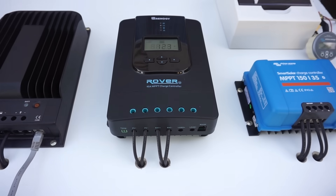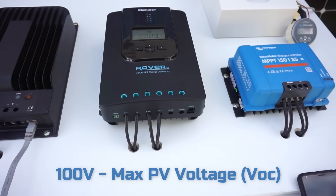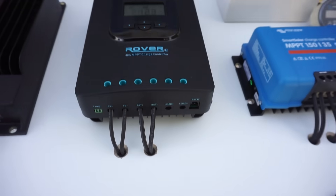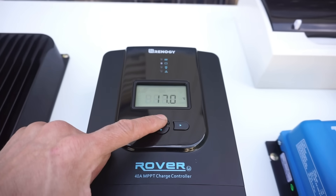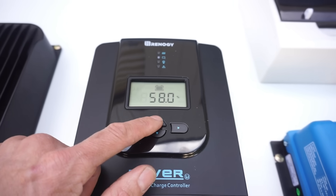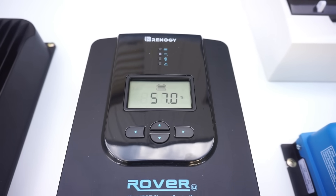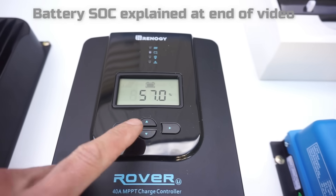Next up is the Renogy Rover 40-amp model. This has a 100 volt maximum PV input voltage and it seems like quite a well made unit. It has a large rear heat sink, although the front terminals are quite small and a little bit difficult to get the cables in. It has a nice large display where you can view a bunch of information — your load, current, temperature. One unique thing about this unit is that it gives you a percentage which is, I'm assuming, its state of charge, and it seems to be based purely on voltage so it's not technically accurate. The state of charge can only be measured with a shunt at the battery, so it could be a little bit misleading, but we'll take a closer look at that later.